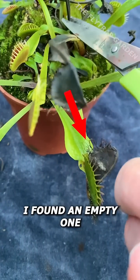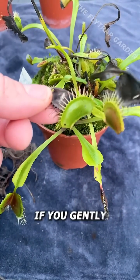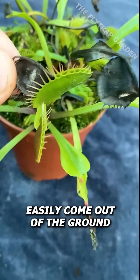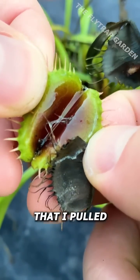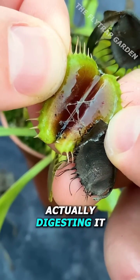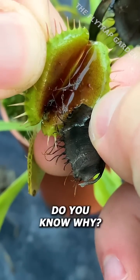However, I found an empty one full of acids, which should be impossible. If you gently pull on old leaves they should easily come out of the ground, but this trap had such a strong grip on this old one that I pulled it off by mistake. As you can tell, it's because it was actually digesting it, even though there is no bug in here. Do you know why?